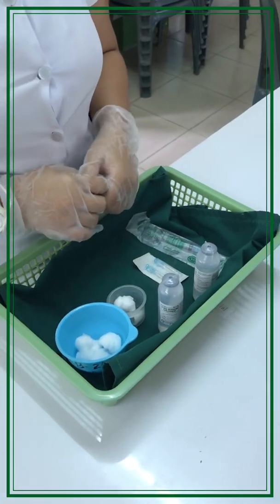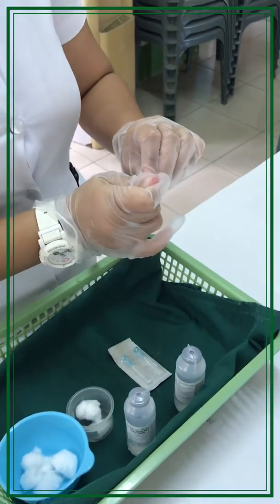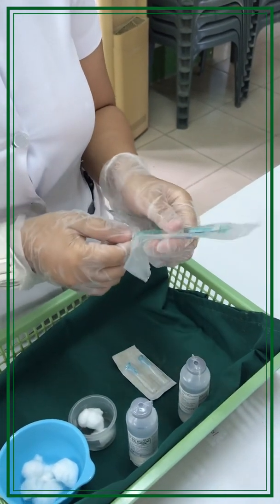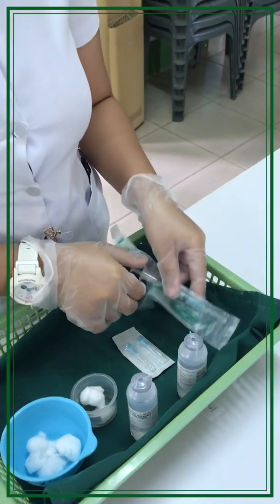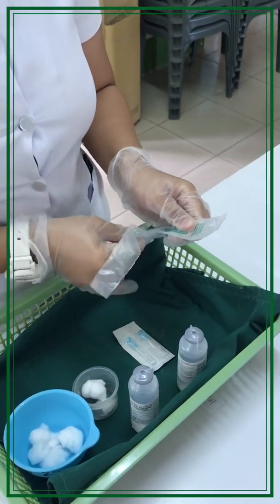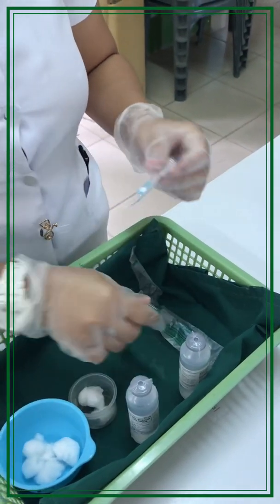In preparing the medication, we need to aspirate the air from the syringe in order to avoid complications like air embolism. Replace your injection needle with your withdrawing needle.